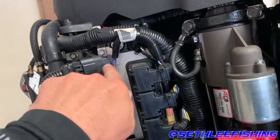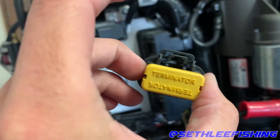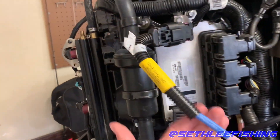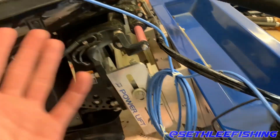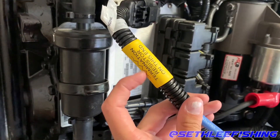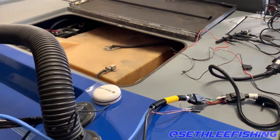If you have a SmartCraft compatible engine, you're going to have a plug somewhere on your motor with a little cap on the end — this is your Terminator. You're going to pull that Terminator off, and then you're going to have to buy this blue data cable. This is a Mercury part — about $90, available on eBay or Amazon. I'll have all the parts listed in the description below. Make sure you get the blue cable that has Terminators on both ends — you can see the yellow sticker that says Terminator on both ends. Double check before you buy.